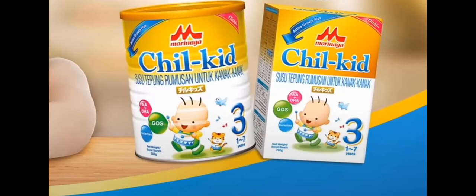Magic trick? Sure. Give me 20 ringgit and I'll turn into a super kit. How? Well, for just 20 ringgit, we can get the Morinaga Chill Kit 600 gram trial pack.